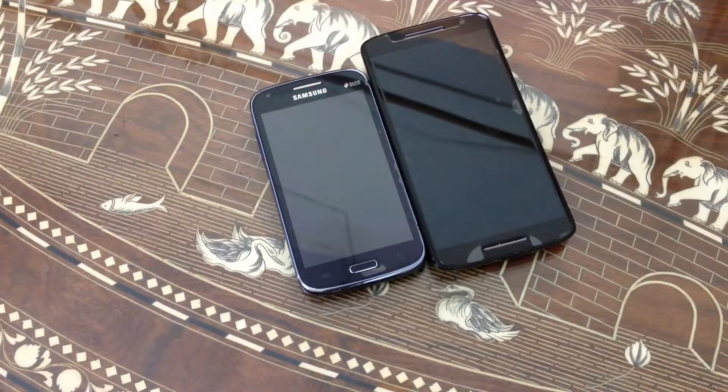If you have any questions, let me know in the comment section down below. That's enough for me in this video. Like and subscribe, and if you want to check out the full specifications of these two phones, I have a link down below. Thank you for watching everybody — like and subscribe!